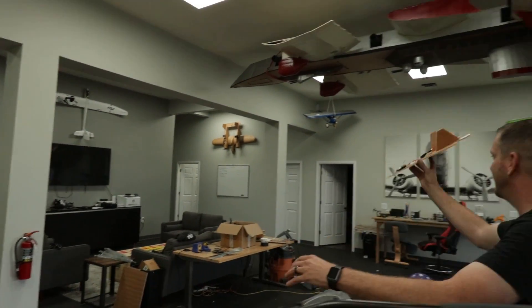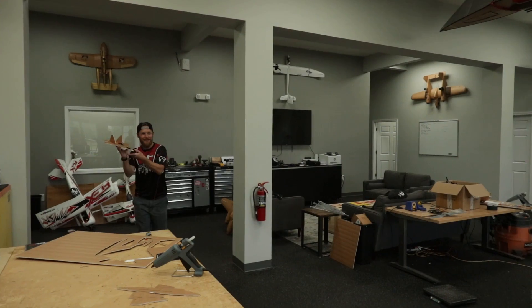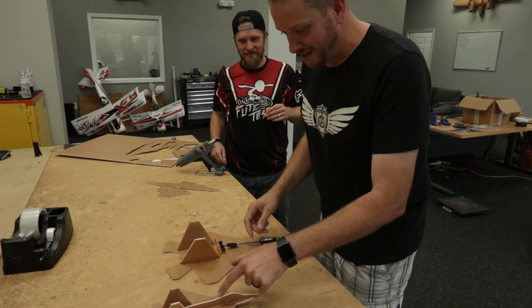You always, always, always start with getting your center of gravity established before you start thinking about how the controls work or anything. Find out what it takes to make it glide well, and then your control inputs will come after. I'm thinking an 8.5 by 11 sheet, which is our goal in making this.